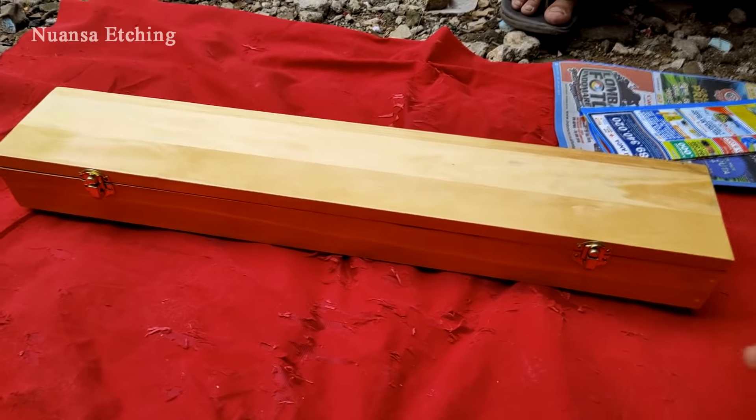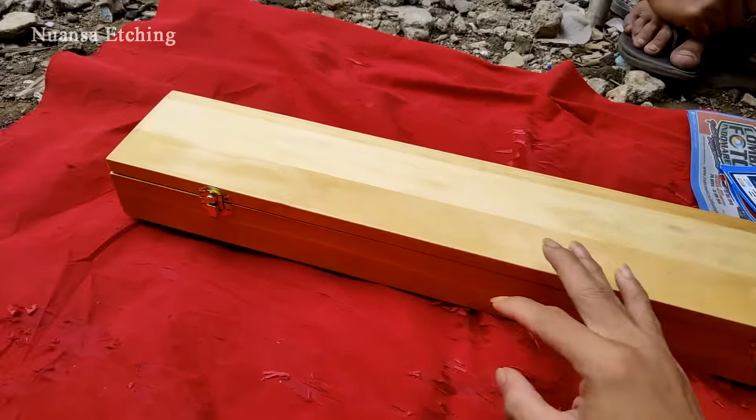Jadi goloknya ini pakai peti ya, spesial karena ini limited edition. Kita buka.